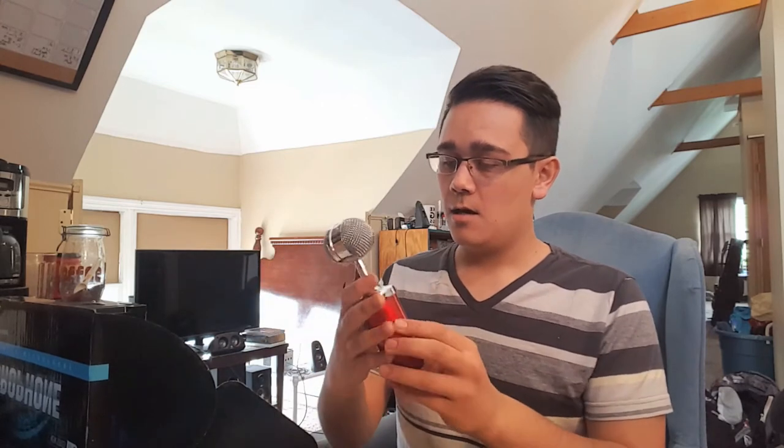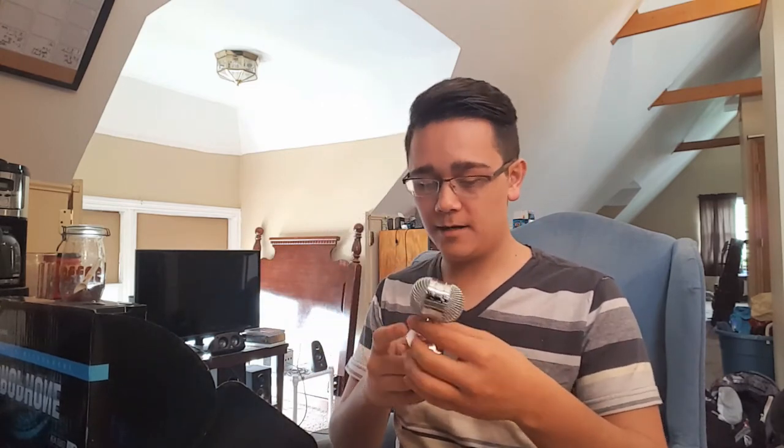Here's the microphone — it looks fancy. It comes in other colors too, such as black, blue, pink, white, and red — of course I got the red one. Just from the feel, it doesn't feel too bad.